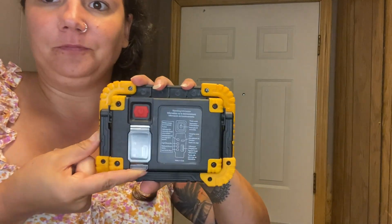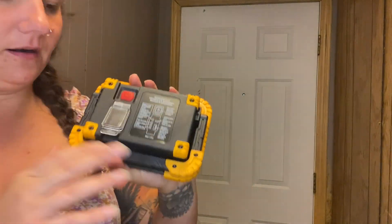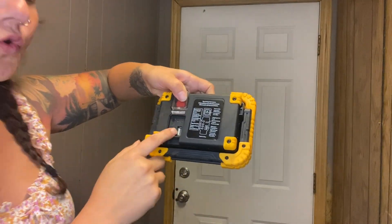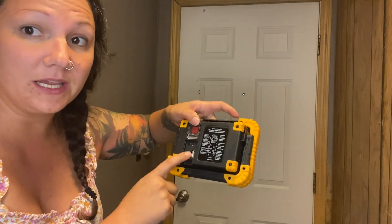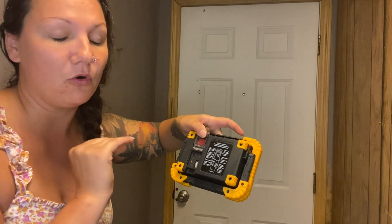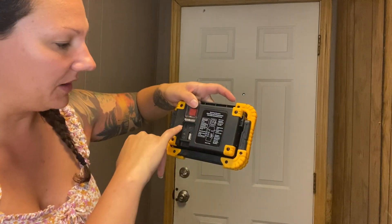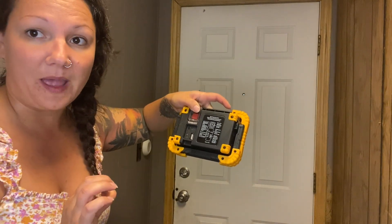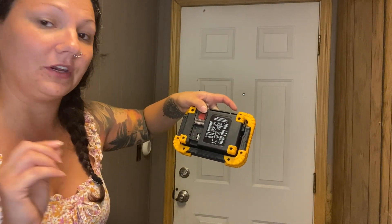You charge it back here, under this flap — that's where you plug it in to charge it. You can also charge other devices; you can even charge your cell phone from this. You can use it as a portable battery bank. It has these three lights here which indicate what percentage your battery is at, whether it be 100, 50, or 25.